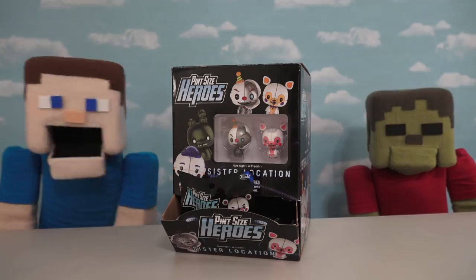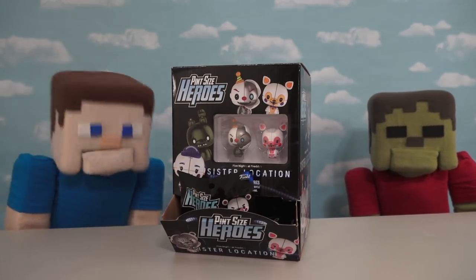Hey kids! Puppet Steve here! And today we're looking at those really cool pint-sized heroes of Five Nights at Freddy's!